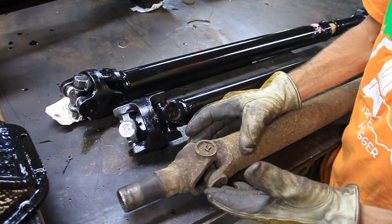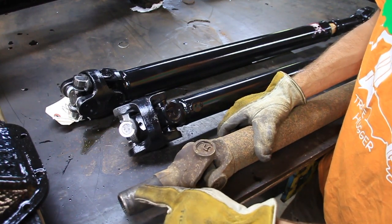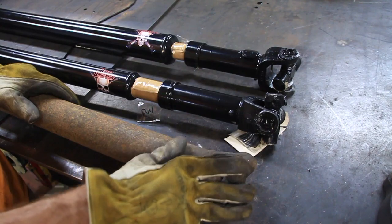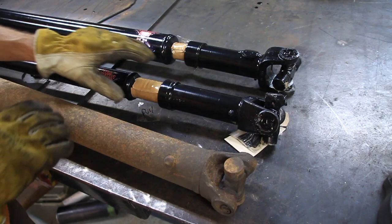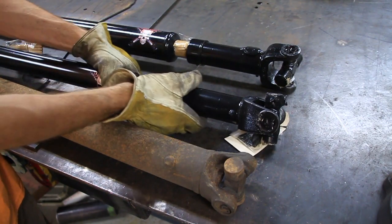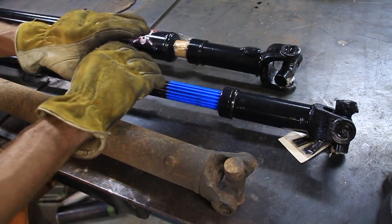This is a stock Cherokee rear shaft, and you can see it just has one U-joint. It also has a slip shaft up here on the end. Let's look at the other end of these shafts. The other end is fairly similar to a stock shaft with just one U-joint on the end. The difference is right here where there's a slip in the shaft. On the new shaft there is a slip, and you can pull that out — there's a huge amount of slip in and out right there.